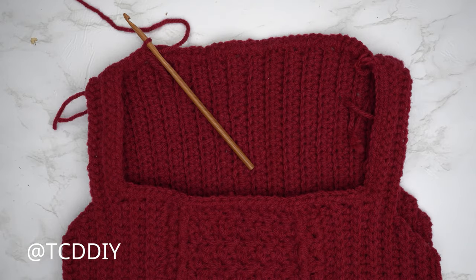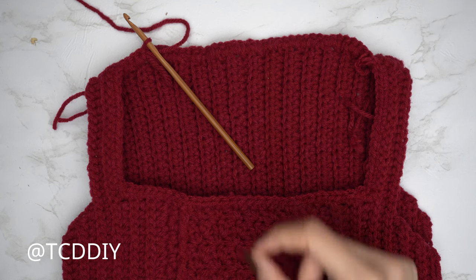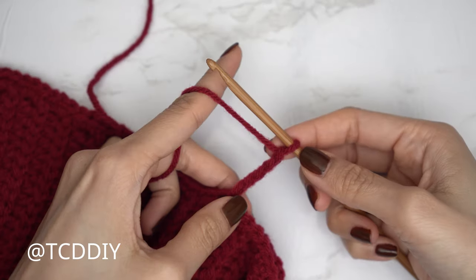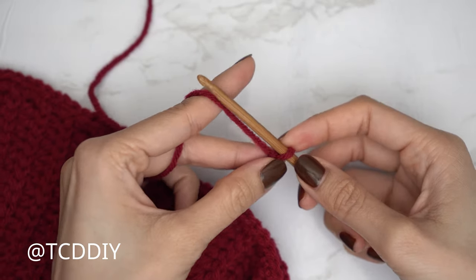We've finished the single crochet row and now we're getting started on the length of our collar. Right after slip stitching into the chain space, make a chain for the length you'd like your collar to be — I'd like mine about an inch or two centimeters, so I'm making a chain 5. Block off the last chain.